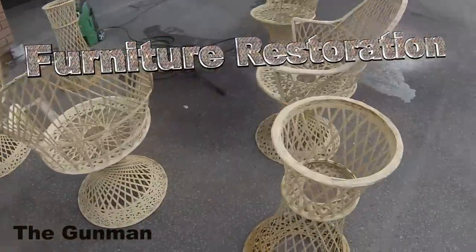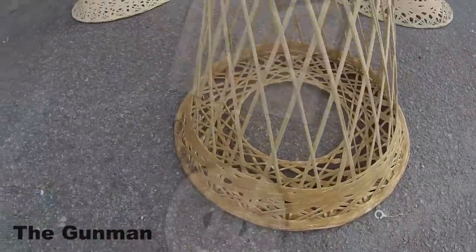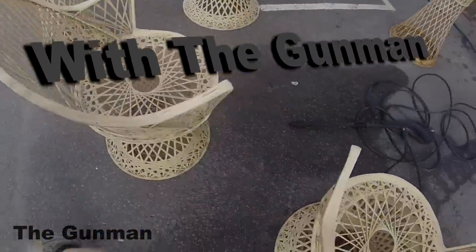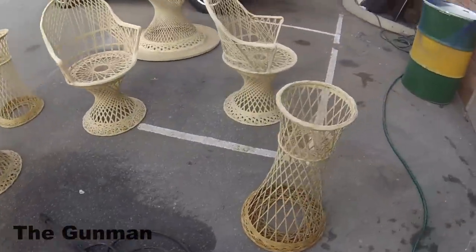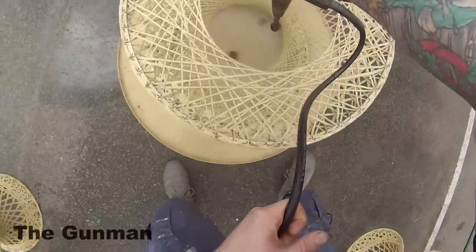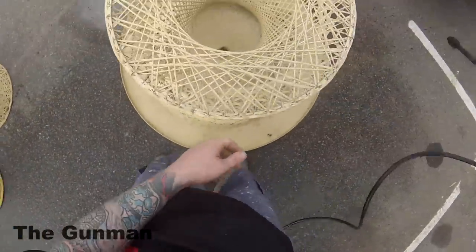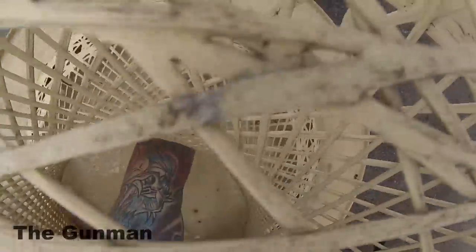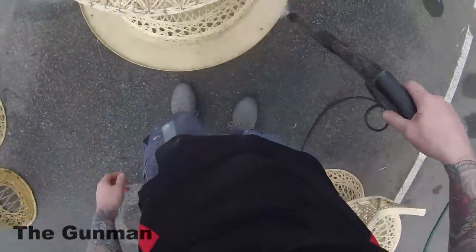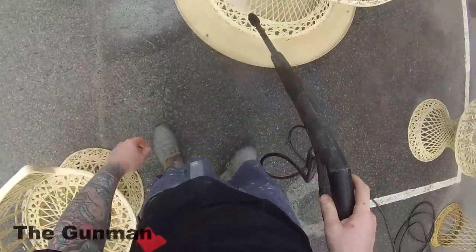Welcome to this episode of the Gunman. In this video, I'll be taking you guys through the restoration I'm going to be doing on this 1970s spun fiberglass outdoor setting. I'll take you guys right through from start to finish — all the products I'm going to use and the steps I'm going to take.